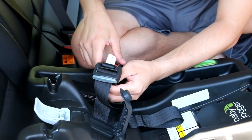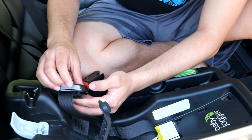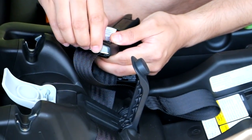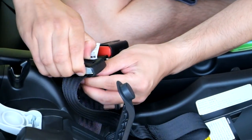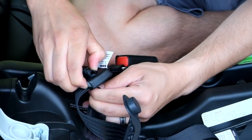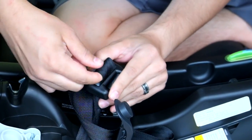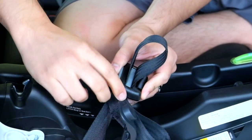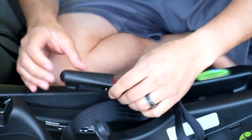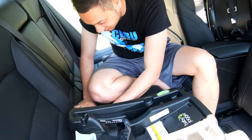Before attaching the other latch connector, I recommend adjusting the strap to give yourself a little more slack. There is a small silver button — press it down and then feed the belt through slowly so it raises up. Press it back down and pull to give yourself extra slack on both sides. This will help with the installation. Then install the second connector just like the first, making sure it is secure by pushing and pulling.